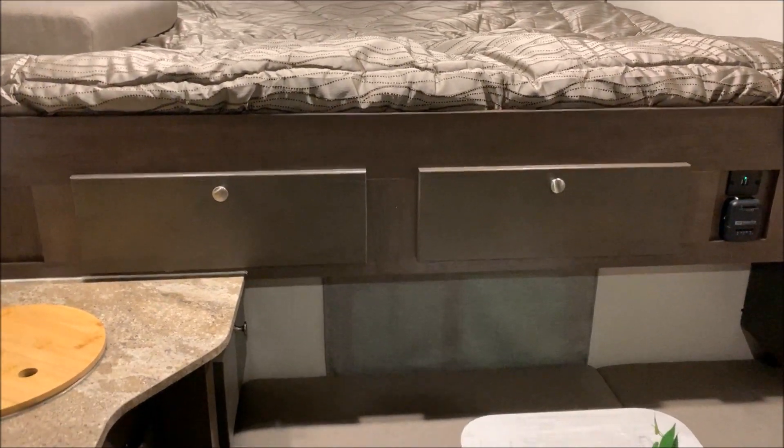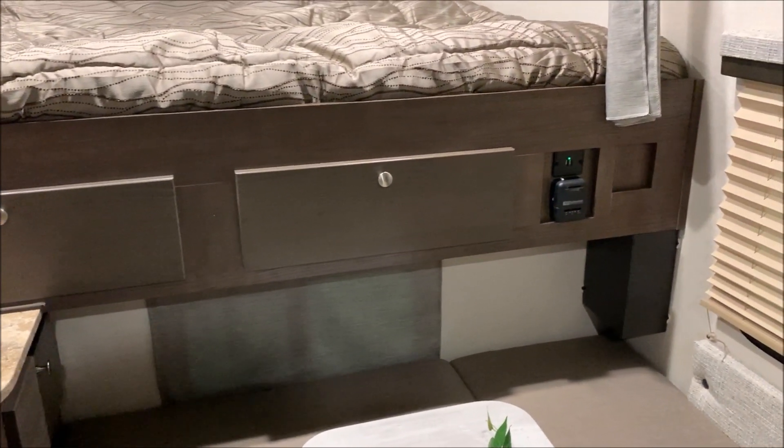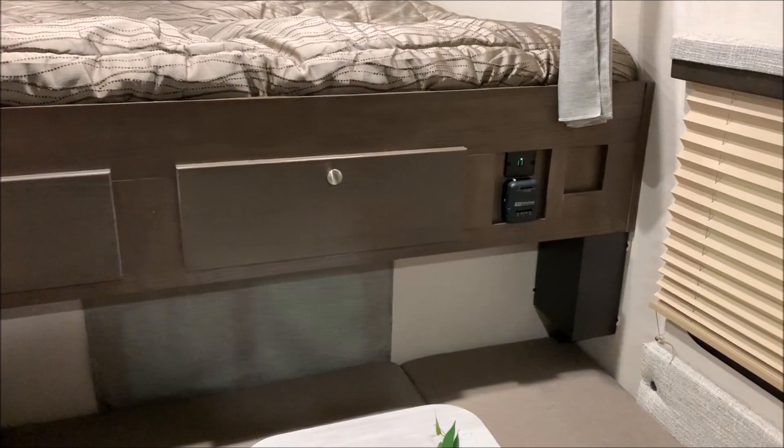There are a couple of storage doors on the outside of the bed. On the right-hand side you have a 12-volt charge port and your thermostat for the furnace.